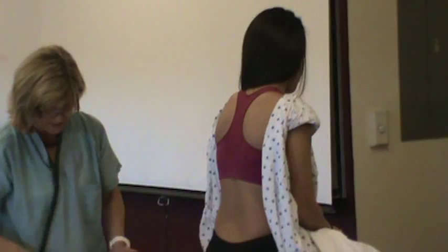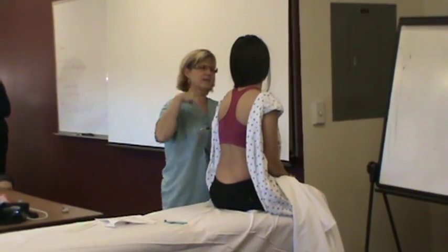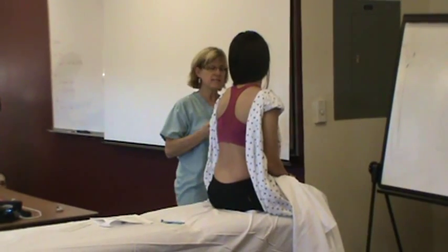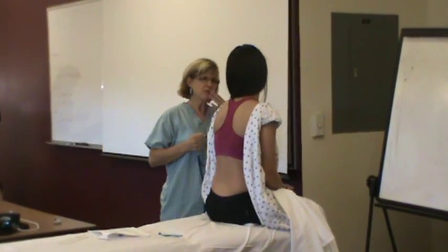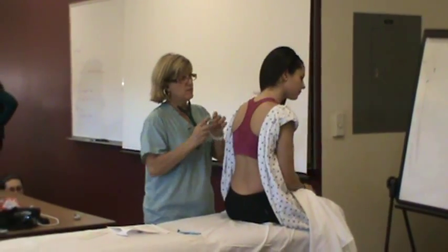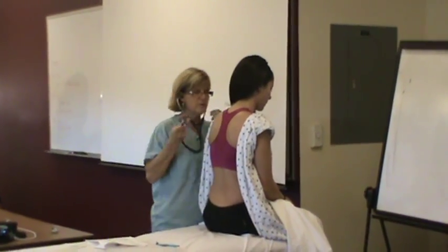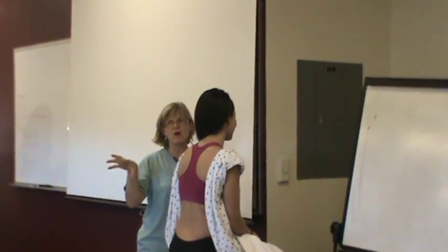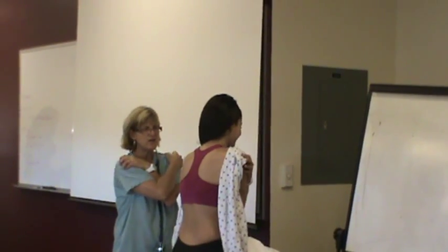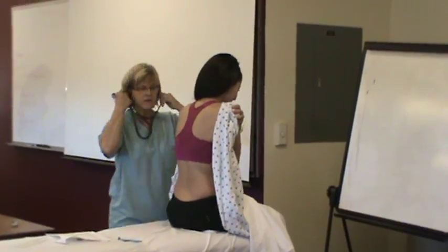And now we're going to just take a listen. If at any time you feel dizzy, please just stop. I'd like you to try to breathe in and out through your mouth. One thing I did wrong — and somebody should have shouted — was cross the arms during all of that. Cross the arms. Sorry. Deep breath in.